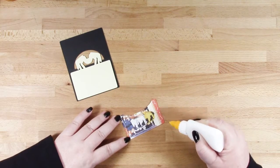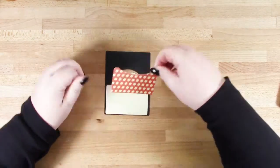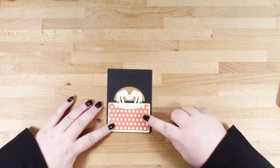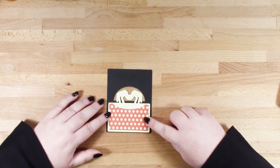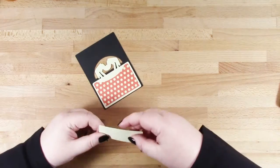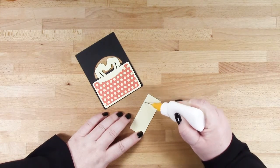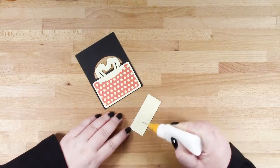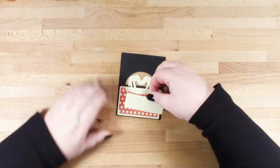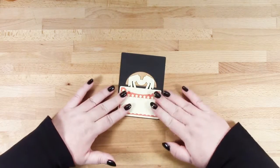Now I'm adding my pattern paper piece and again I'm making sure I've got an even border around it, just pressing that into place. Then there's a piece for you to either write your guest name or if you're describing the name of your dish that you're serving, that could go there.